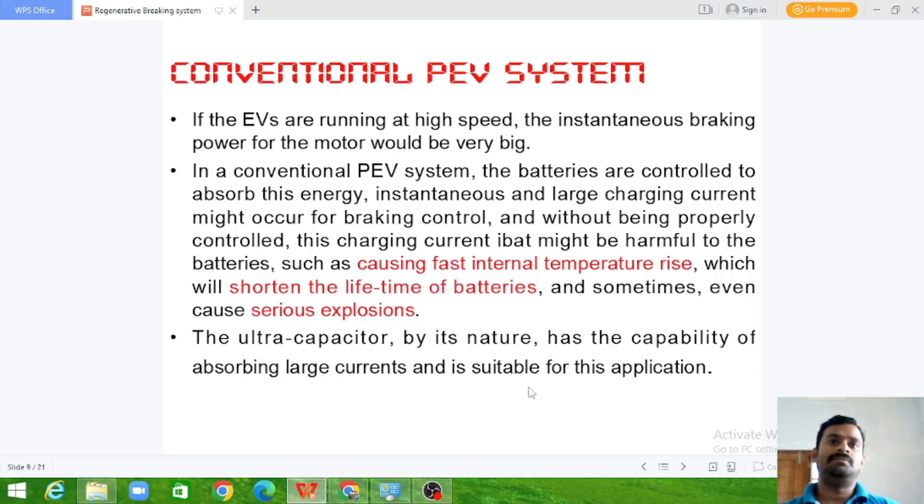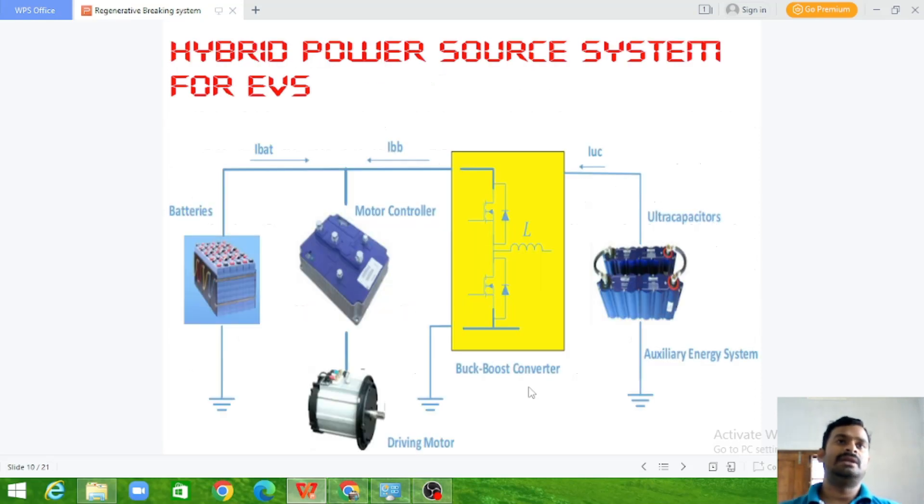We use two different mechanisms to achieve this. One is the ultra capacitor. By its nature, it has the capability of absorbing large current and is suitable for this application. Ultra capacitors are useful for absorbing sudden high power or high current. Once the power is normalized or regulated, it can be transferred to the batteries. We have a hybrid power system here where we have the battery as well as the ultra capacitors, and the battery is directly connected to the motor-generator set through the power electronic devices.